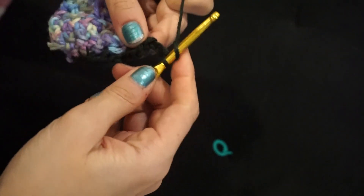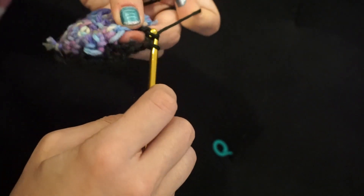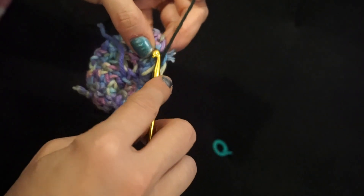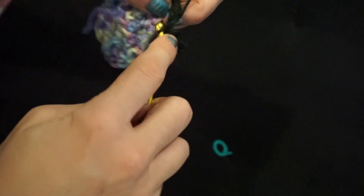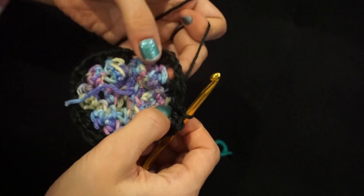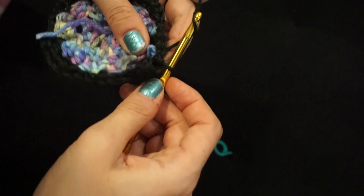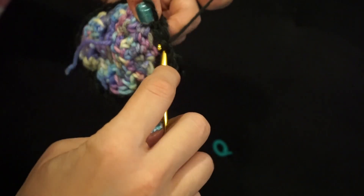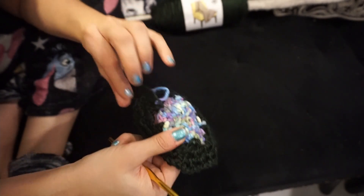So it's chain two, yarn over, skip two stitches, go in, pull through and through again, grab it and through both. Then chain two, yarn over, skip two stitches, through two, through two. Now we're at the end and I'm going to join with a slip stitch. So we went around once. We're going to do this again, except this time instead of skipping two stitches, we're going to go into the hole that was made. So again, chain two, yarn over, go into this hole, grab the yarn, through and through. And now I'm going to take my crochet hook and weave these tails in so that they're hidden.